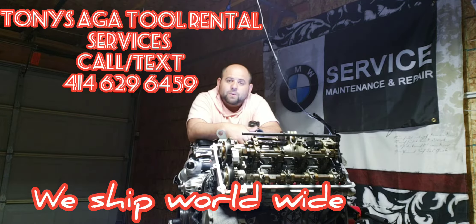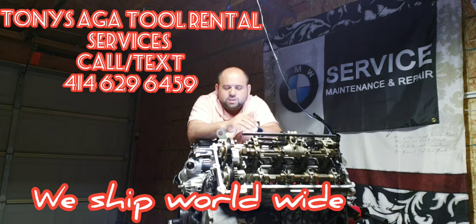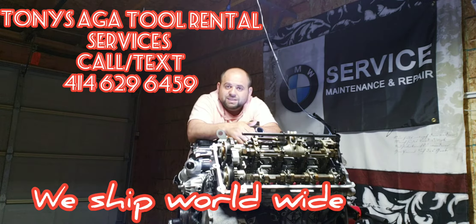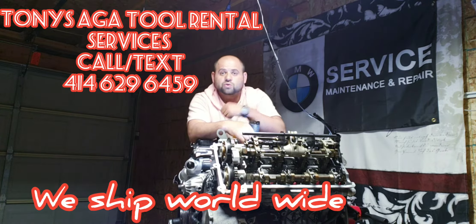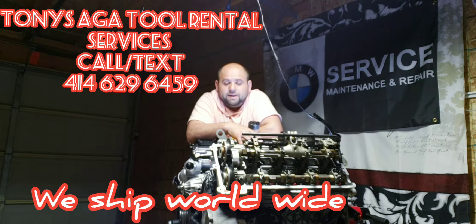Mainly why I made this video is because I hear so much about being scared to do this job because of dropping a valve. The hardest part about this job is removing your valve covers — the rest is nothing but time-consuming. Can't stress this enough. The engine does not have to come out of the car. The AGA2 is designed to do it with the engine in the car. Once you remove your valve covers, the rest is just time-consuming.